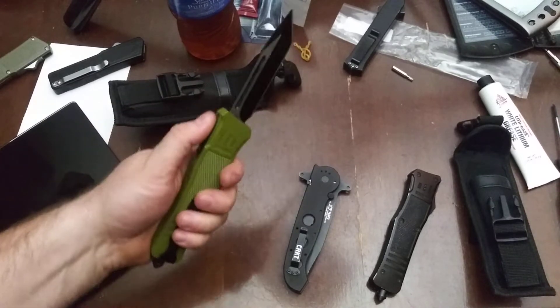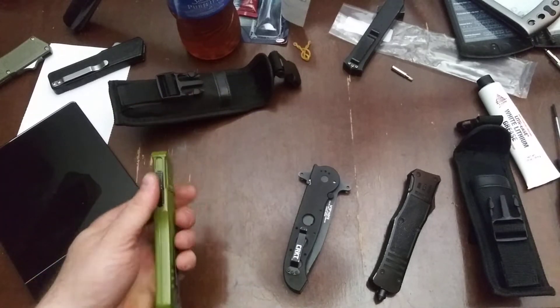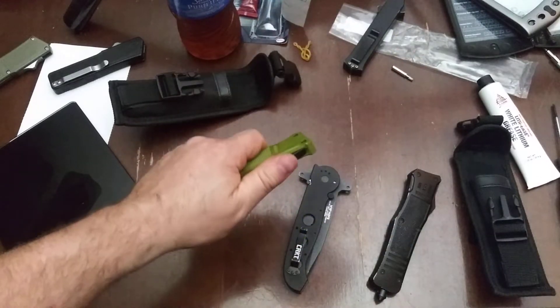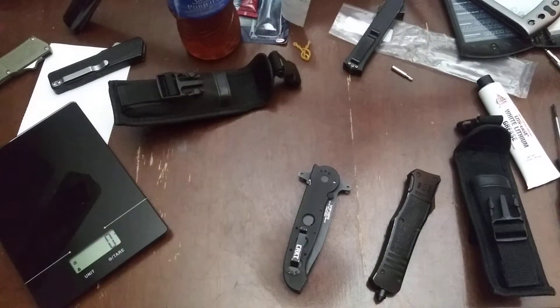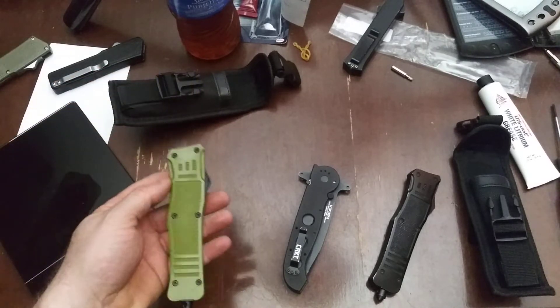And here we are — I'm suddenly excited about these knives. I feel like I can hand these to people, hand them to friends: hey, check this out, have you seen these yet? This was $40 or $50 on such-and-such website. I'm liking this now.